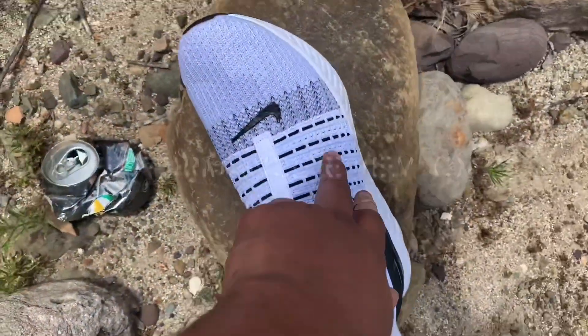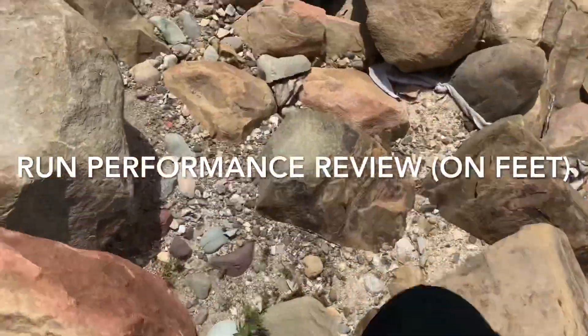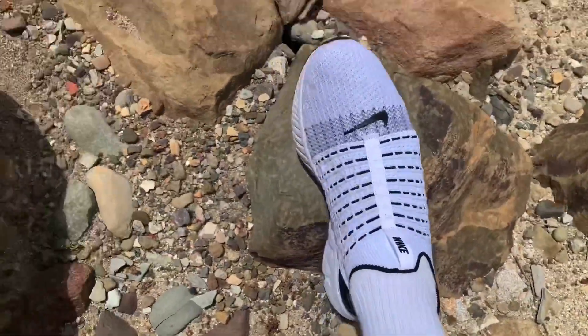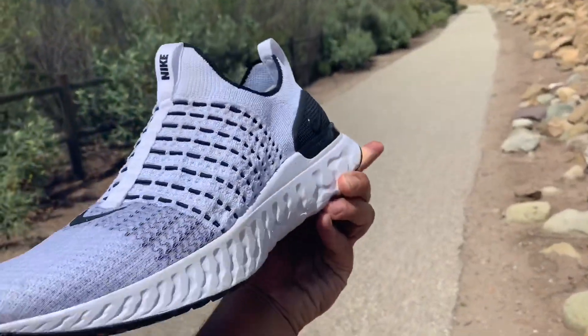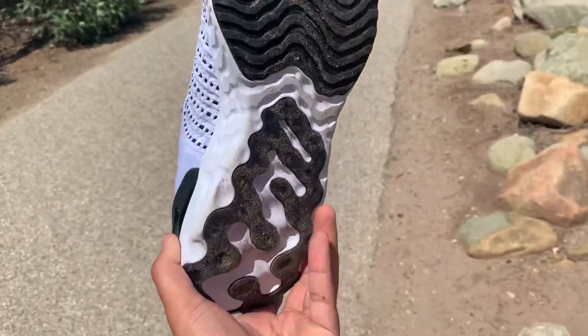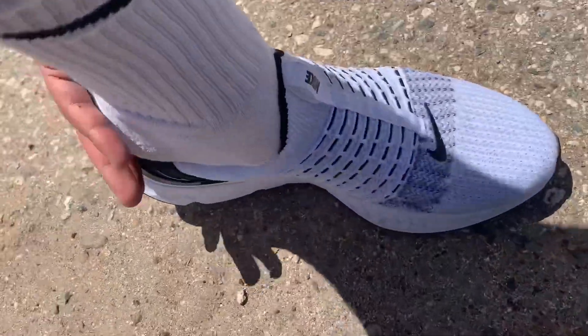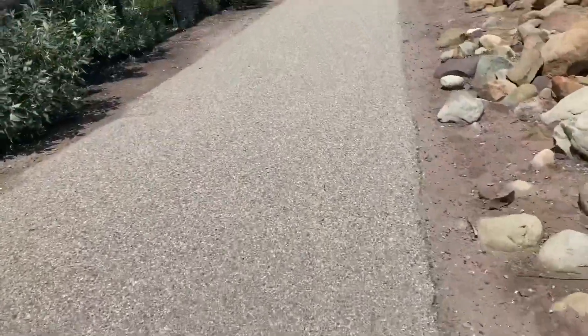Look at the shoe — see how it's bending in? Definitely not a shoe you want to take if you're gonna rock climb, there's no support whatsoever. We're out here on the trails putting these shoes to work, gonna see how well they actually perform on terrain like this — just gravel.